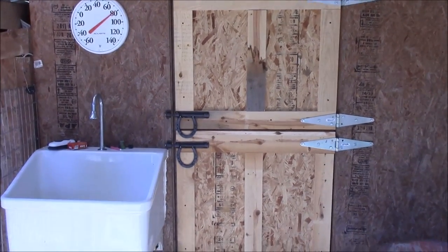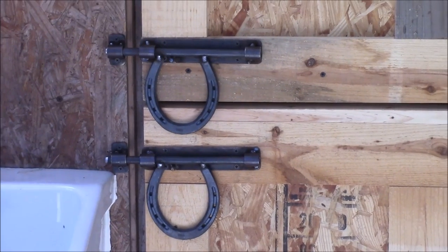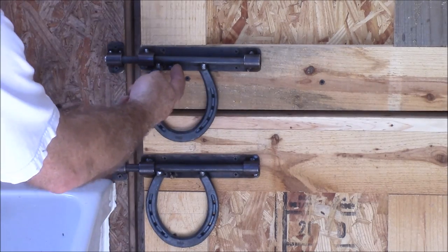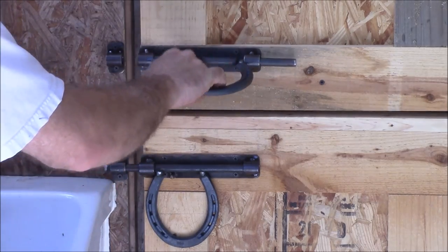Today we're gonna make six door handles made out of horseshoes. They open — there's a little peg that keeps them locked, and then you open them just like that.